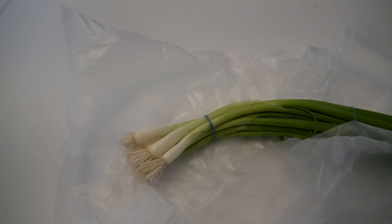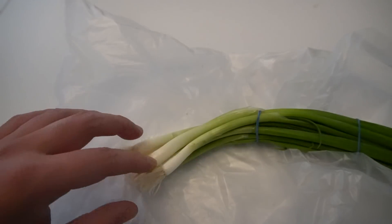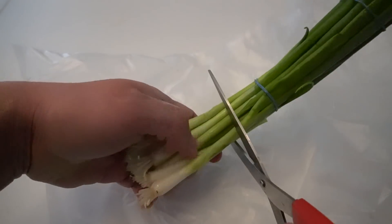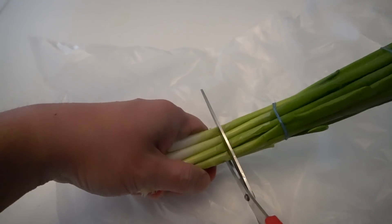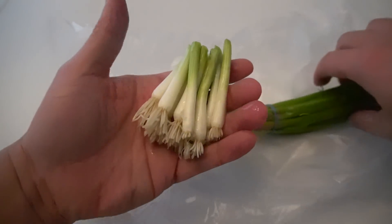Here we are with some onions I just bought from the grocery store. What we're going to do is cut these off and plant the remainder so that we can get more onions. We'll just cut and give it a good length — somewhere around here — so we'll have this much left.